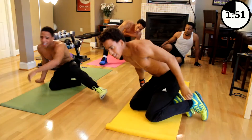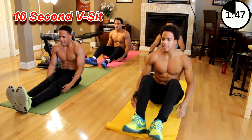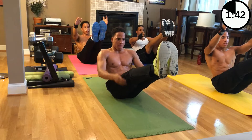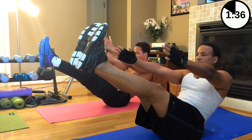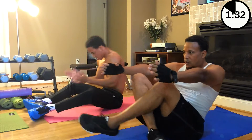Let's finish it. Ten seconds of the V-sit hold. It's too easy for you guys — we're going to hold ten seconds. Up. One, two, three, four, five, six, seven, eight, nine, ten. Woo!